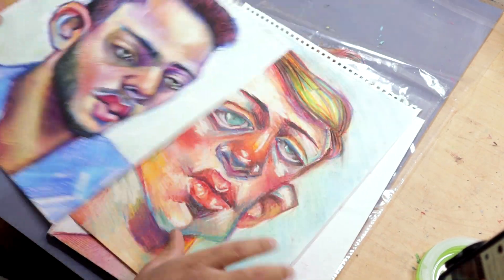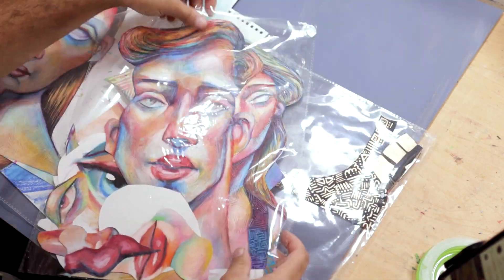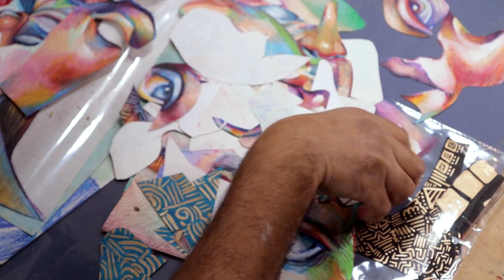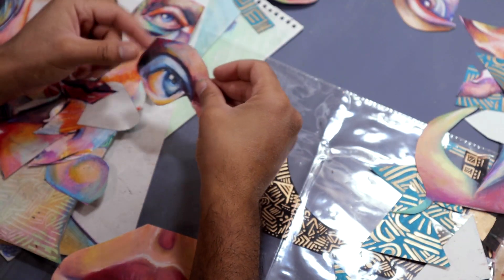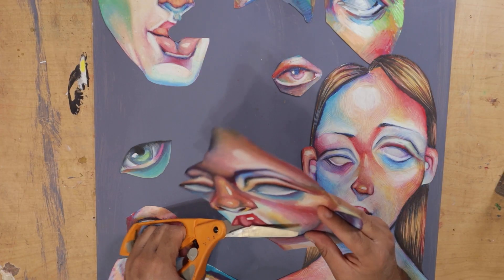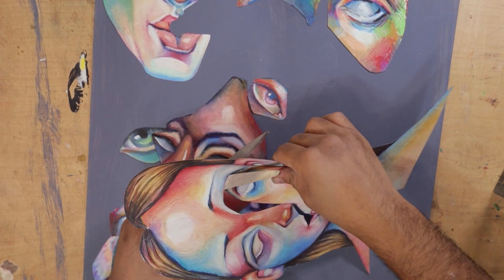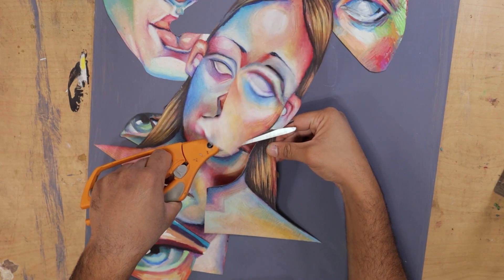It makes the reds and the yellows just pop like no other — highly recommend if you want something other than white to start with. Now some of these are older drawings, some are really new, and some are just scraps of like nothing. But I like to use them because, you know me, I'm a hoarder. I don't like to throw anything away, so this is what I chose to cut up, and I did add a little more extra because I was feeling a little funky.